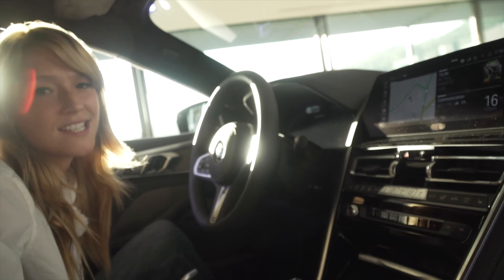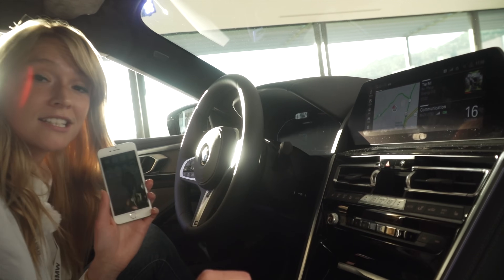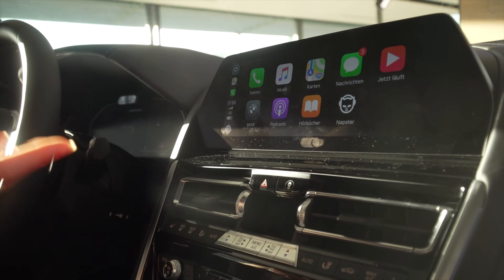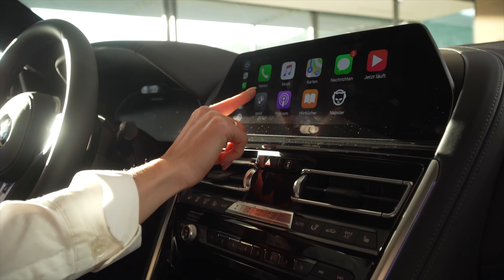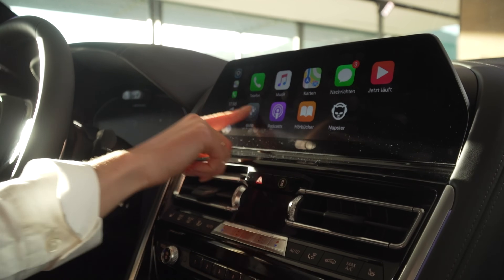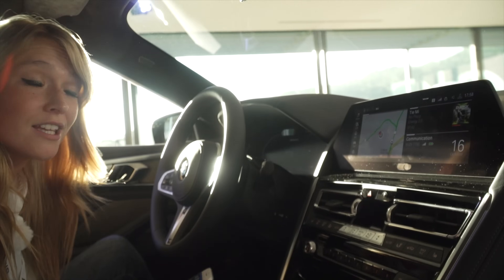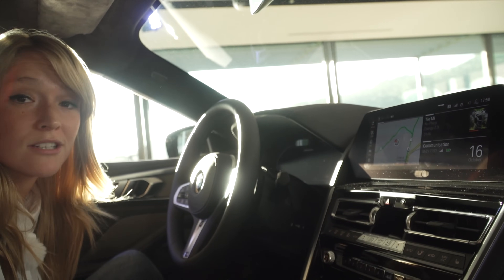I want to show you how easy it is to work with Apple CarPlay — I've connected it already. I can always switch between my Apple CarPlay, which works wirelessly as you can see, and go into Napster, my notifications, and all of that. I can go back and it is as simple as that — I can use both even when I'm driving and just switch between them whenever I like.